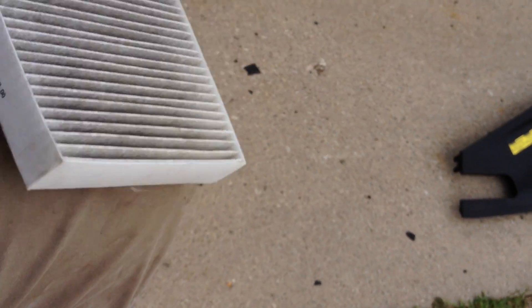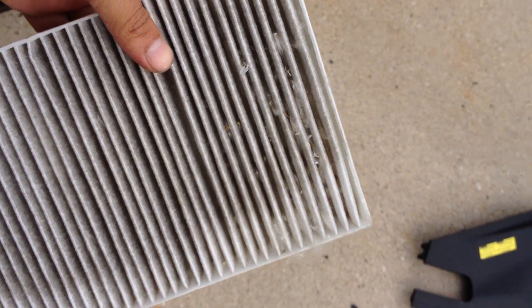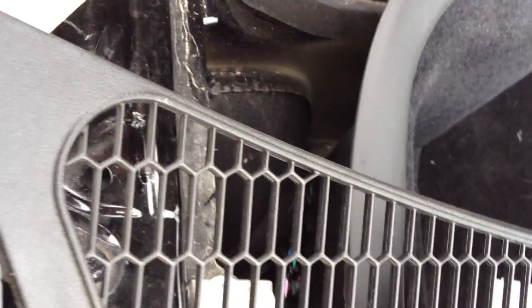I'm putting it back in. Looks like I was in an area with lots of cotton trees. I'll vacuum it out later. But very simple, pulls right out. Make sure you know the airflow direction.